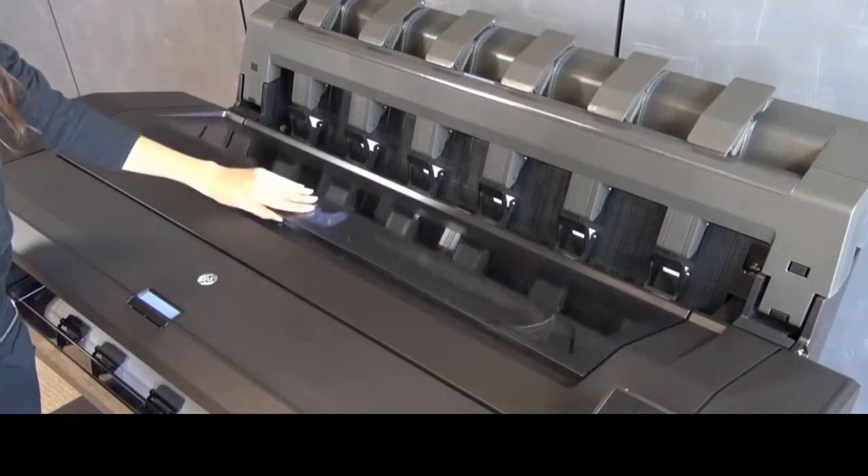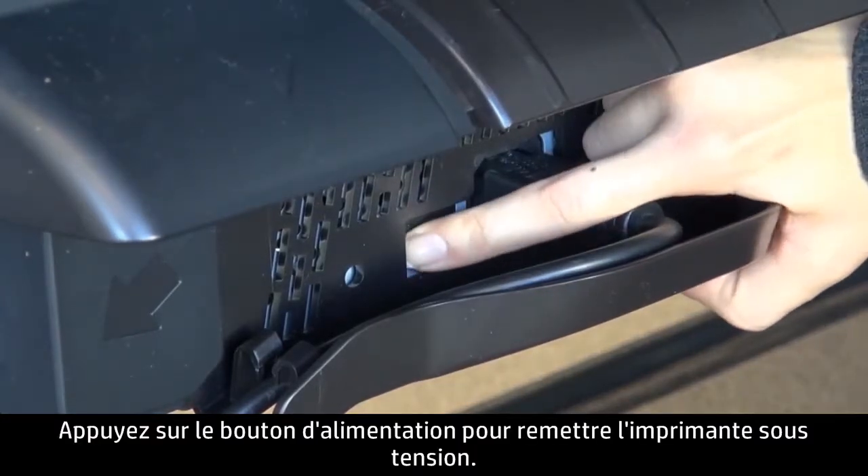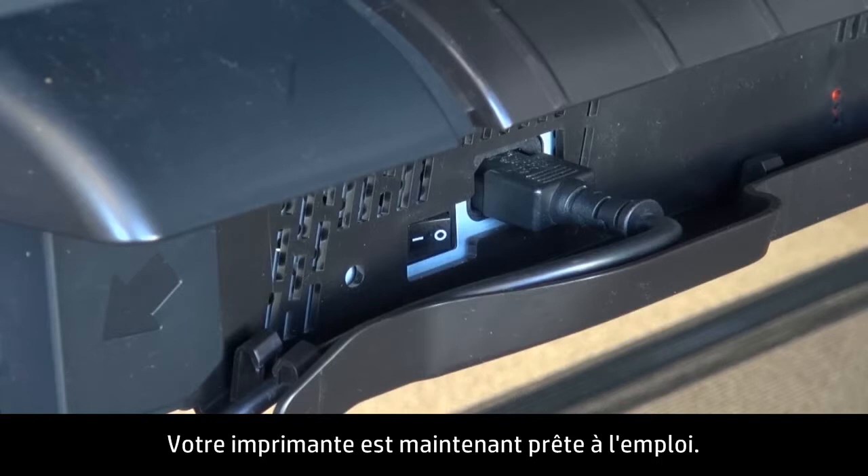Close the window. Go to the back and press the power switch to turn on the printer. Your printer is now ready for regular use.